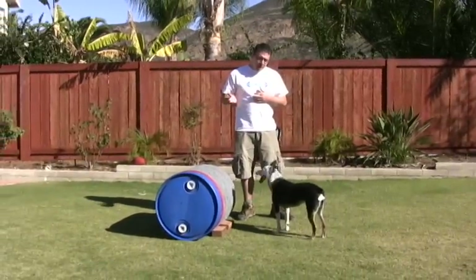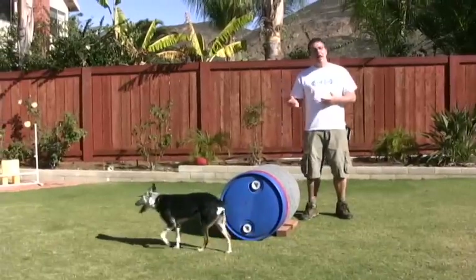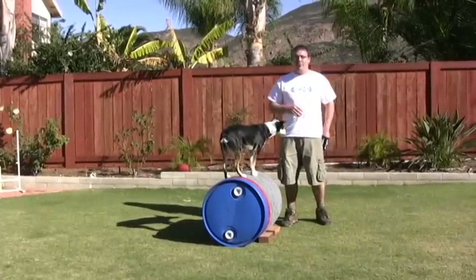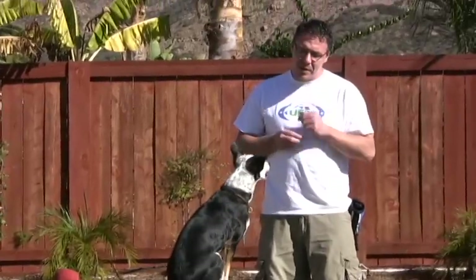What will happen is this up here will have lots of value, and the dog will desire to be up there. When the dog starts to jump back up of their own volition because they want to — yes, very nice — now I know that my stuff is working. There's a lot of value on this obstacle, so it's very likely that the behavior will happen. Once I develop this, then I'll go to work.